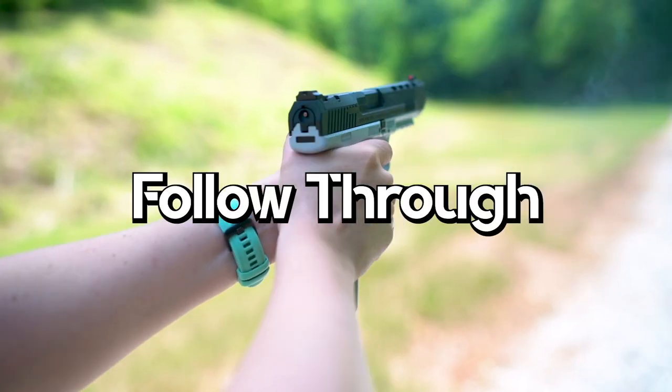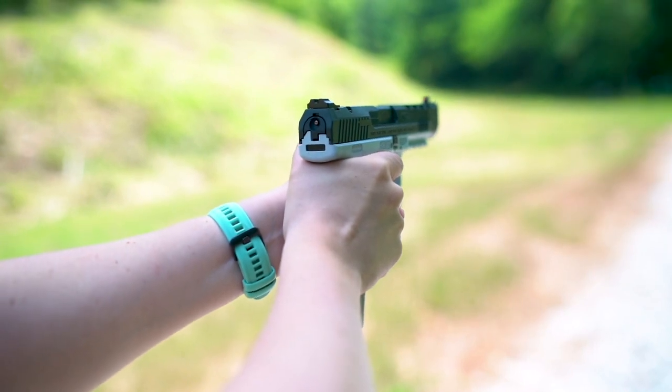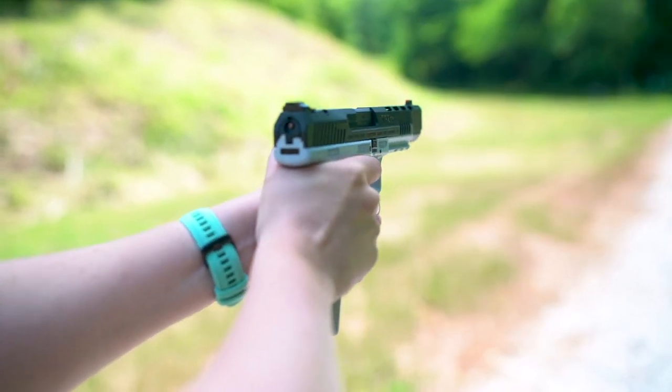Follow through is what happens after you pull the trigger. Too many beginners make the mistake of skipping steps just to shoot faster, and they lose their fundamentals quickly. When following through on the shot, you're keeping a great shooting stance, staying focused on your front sight, maintaining a correct grip, and keeping every fundamental intact. Speed comes with time, but accuracy is earned with learning how to aim with iron sights.